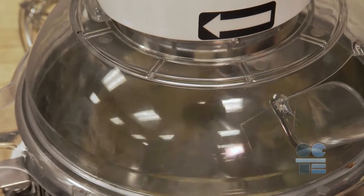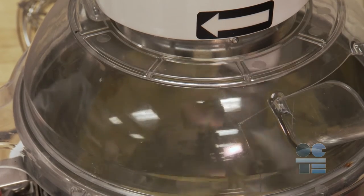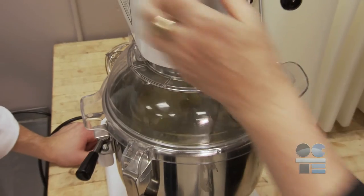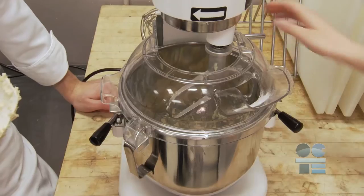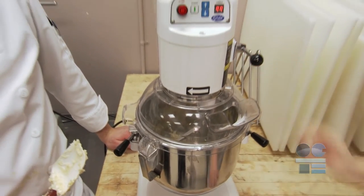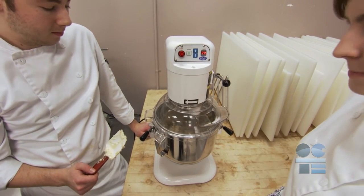Never attempt to scrape a bowl while the mixer is running — this could lead to serious injury and damage the mixer. To scrape the bowl or help mix ingredients, turn the mixer off and allow it to come to a complete stop. Then lift the machine head or lower the bowl, scrape the bowl, and return the head or raise the bowl, ensuring that it is locked before turning the mixer on to its lowest setting and then increasing the speed.